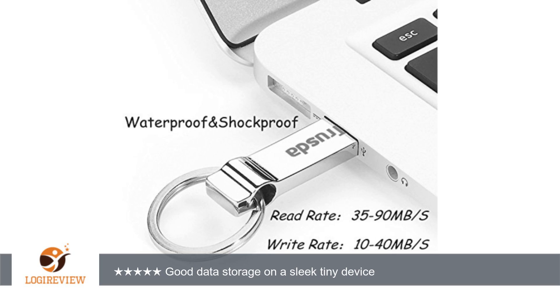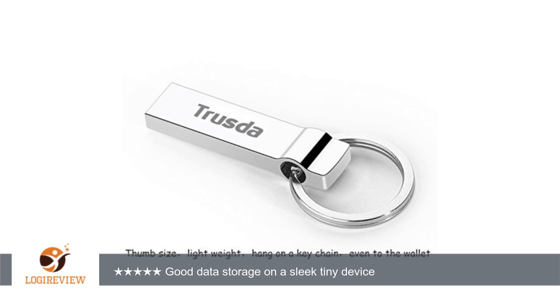The flash drive is smaller than expected, which I like, and also comes with a keychain. With the way the hole is drilled onto the flash drive, however, it would be awkward to try placing other keys on the same keychain — see photo 3.